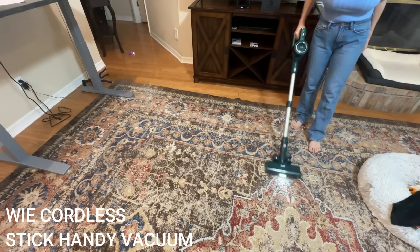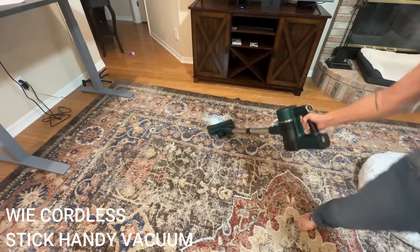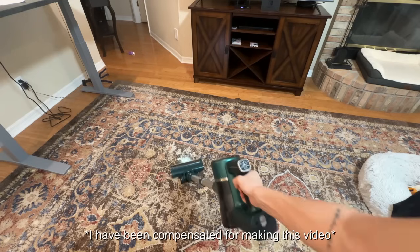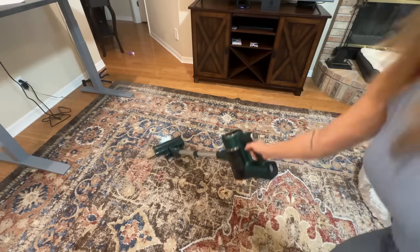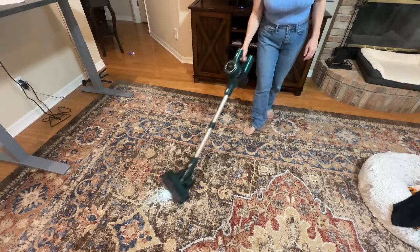This is really lightweight, handy, and a breeze to use around your home. You can use this in so many different ways and it has all the features that you love. It is fast charging, has a long battery life, and has incredibly high suction. It has three different levels, and when you crank it up to level three it was like pulling my rug.